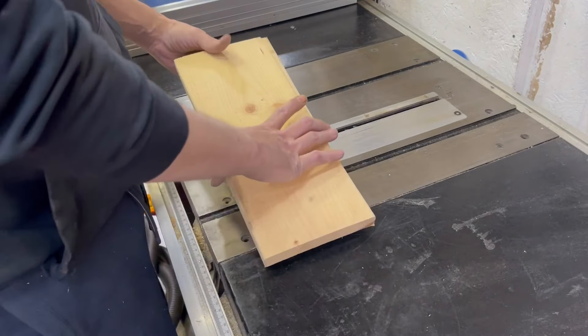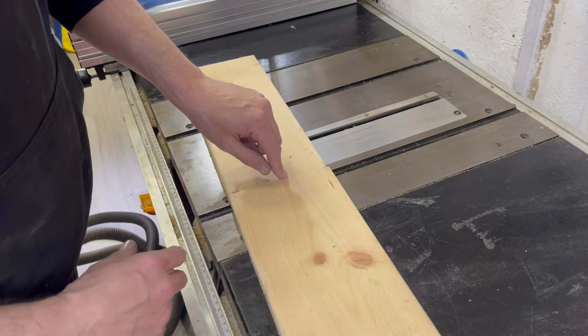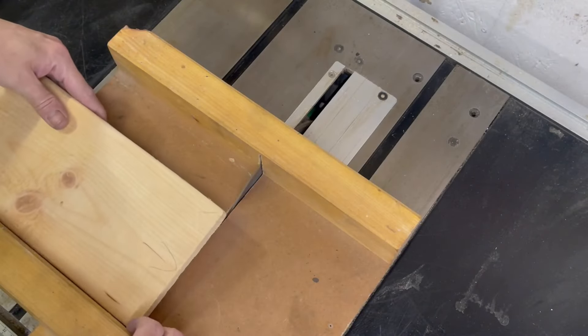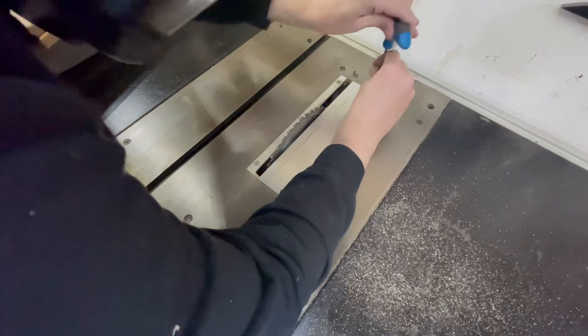We're gonna join these here and let them dry. By the time this is dry, the sanding will be done. I think I'm just gonna cut some finger joints and glue it up.